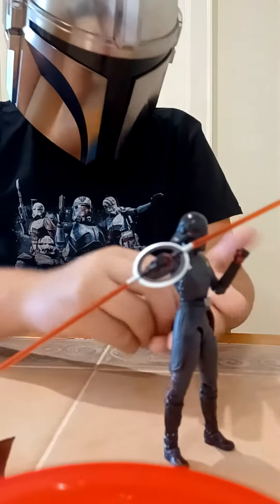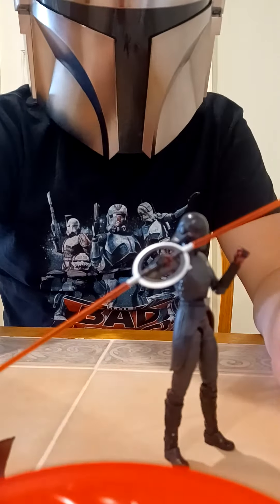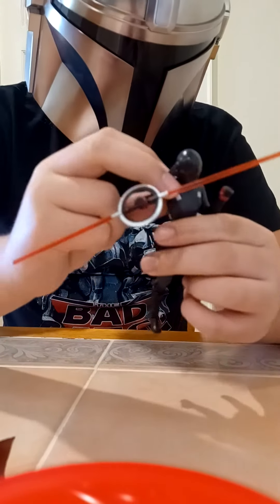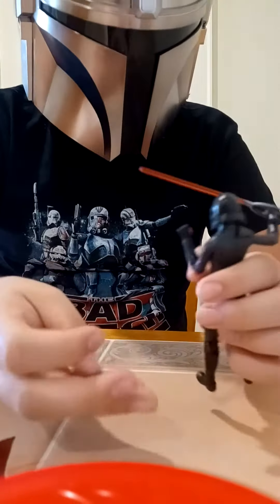And then it came with these shoulder pad thingies right here that you can put on instead, if you don't want the cape on at the moment.